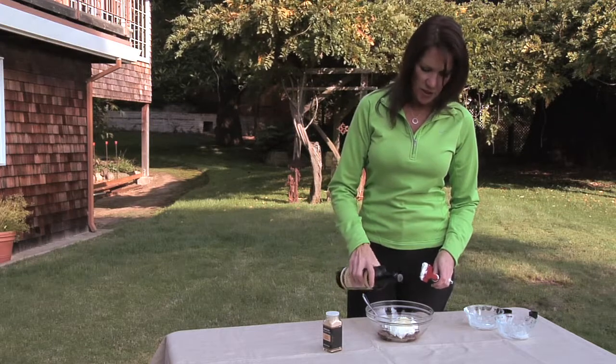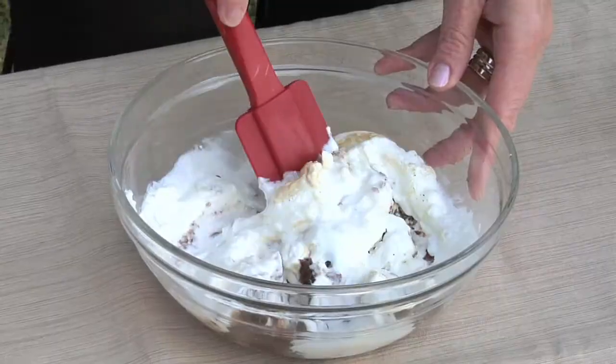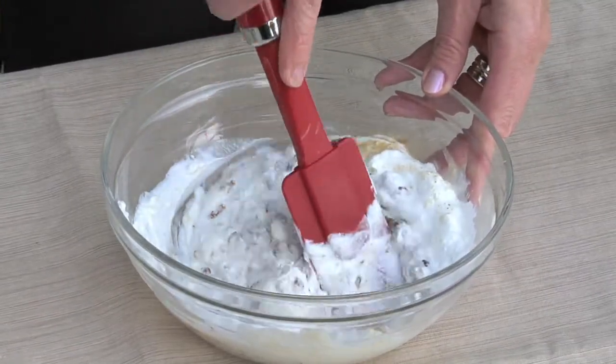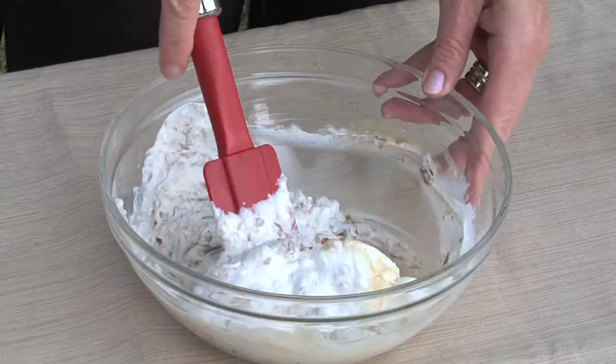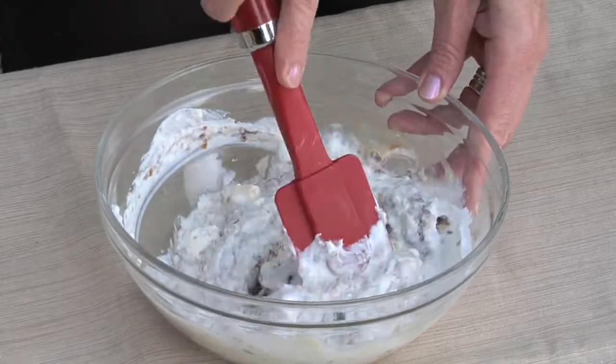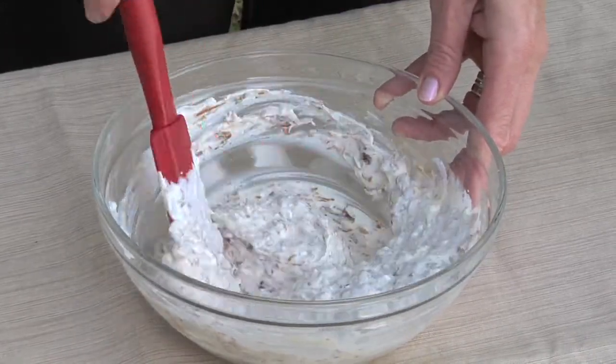As you can see, I'm just adding a few dashes of Worcestershire sauce, a sprinkle of garlic powder, and we're going to combine this until it's well blended. When I caramelized the onions, I used a much smaller dice so that it would be easier for a chip dip, so that you didn't have long stringy onions when you're dipping a chip or a vegetable.